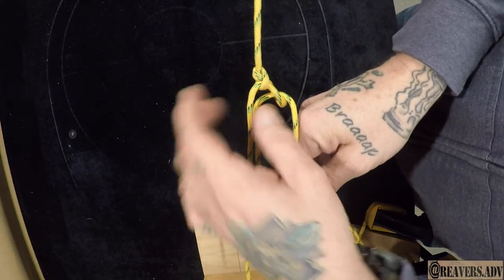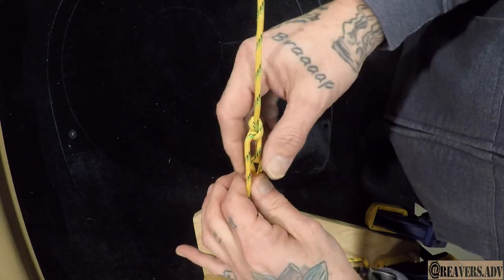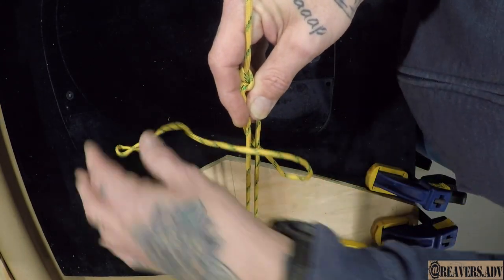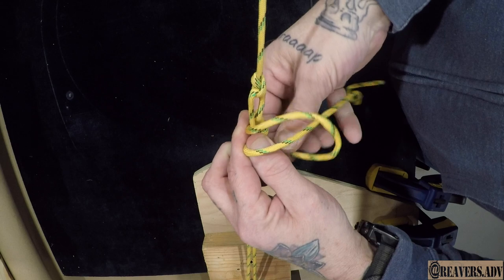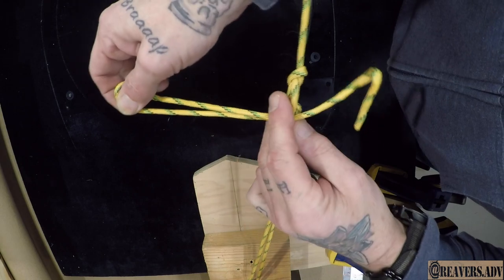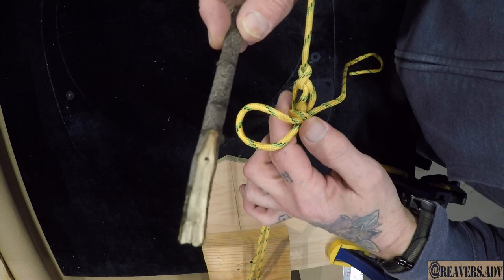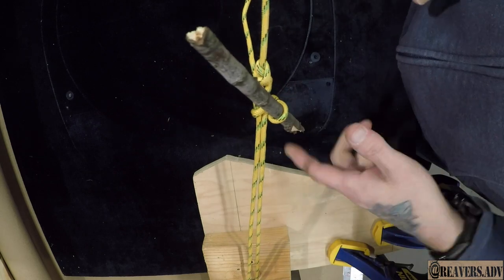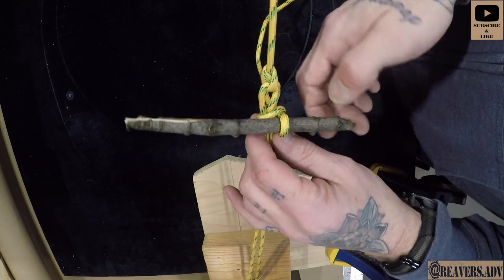And then once it's nice and tight, you can take this, pinch it, and go around once. Create a loop, keep it nice and tight. Now we've got another loop. Then we take that and grab a stick — put the stick in that loop, pull it tight. And now that's not going anywhere. Now your tent is going to stay up and won't blow over in the wind.